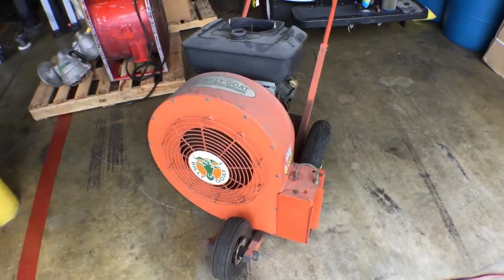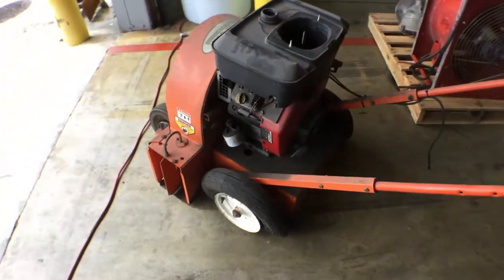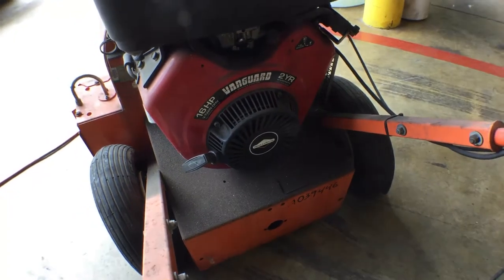The motor sounds good. It's got a Vanguard — 16 horsepower, Briggs and Stratton.